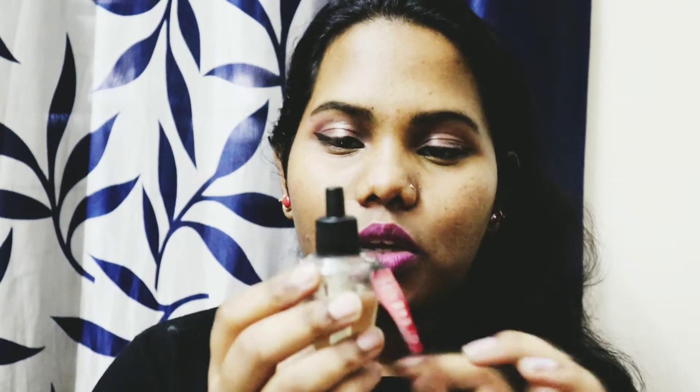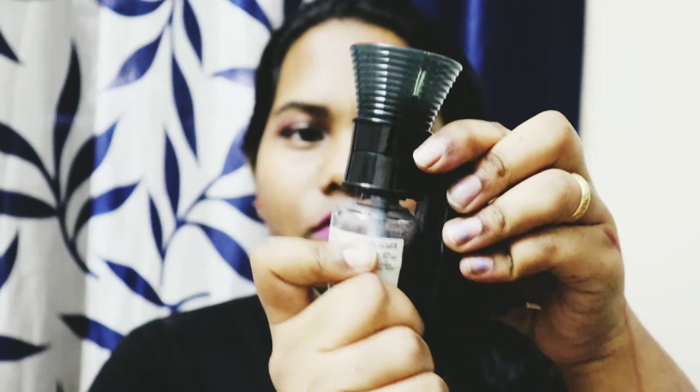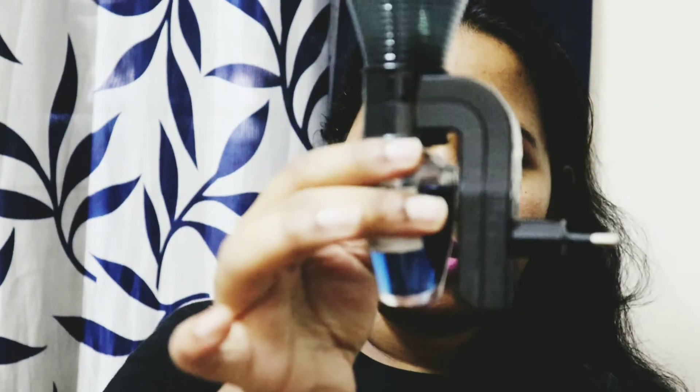One important thing — you have to fix this clockwise, but these products have to turn anti-clockwise. In India we usually twist clockwise, but here you have to twist outwards, anti-clockwise. When you're closing it also, you have to do anti-clockwise. This is how it looks.